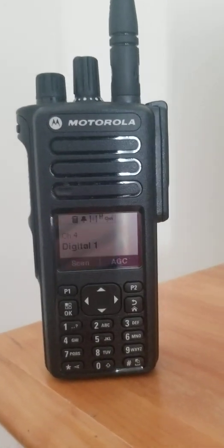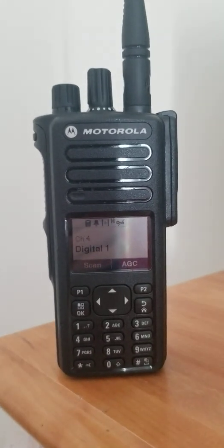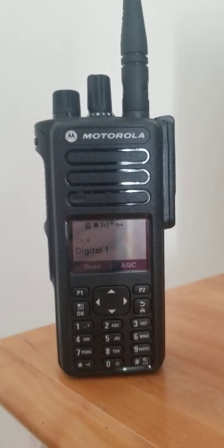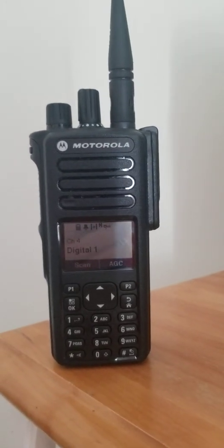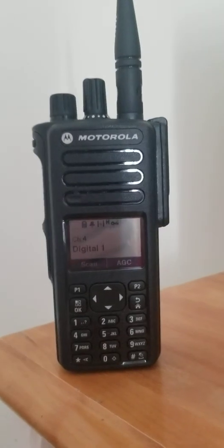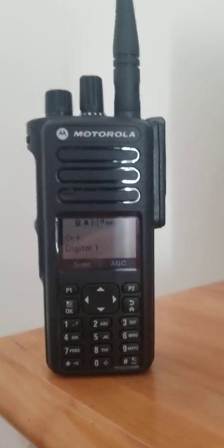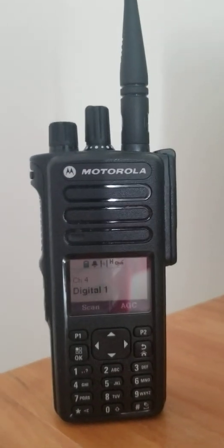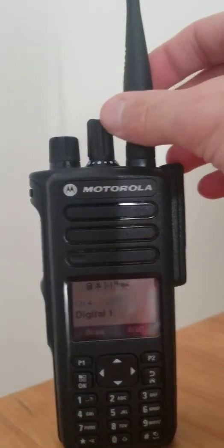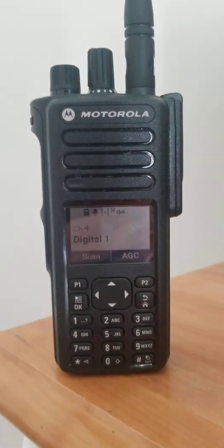Hello everybody, Michael here with another video. Today I'm going to be doing a review on my XPR 7550e. I initially had a 7550 but ran into issues — it completely died on me — and I ended up having to go out and get a 7550e.